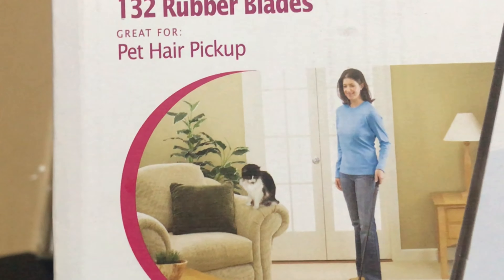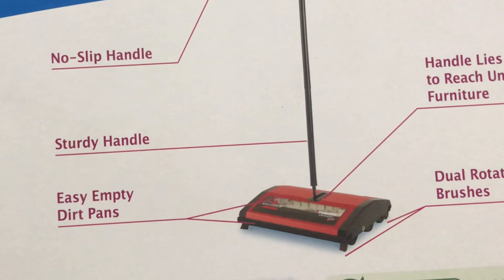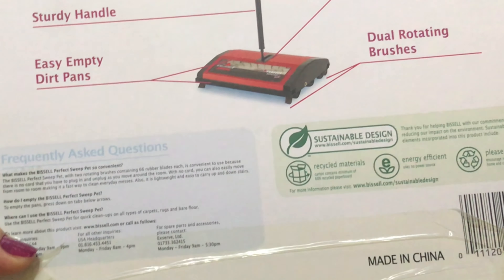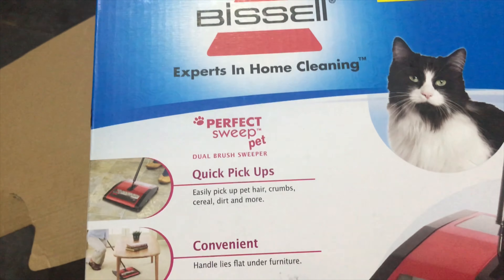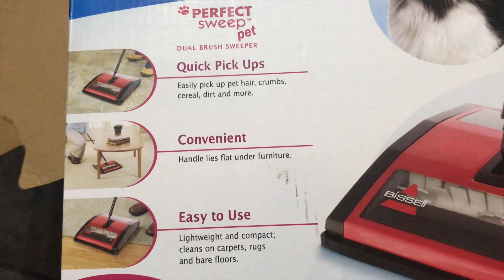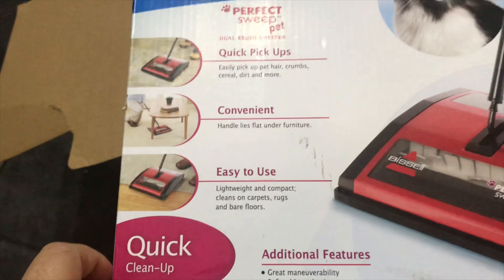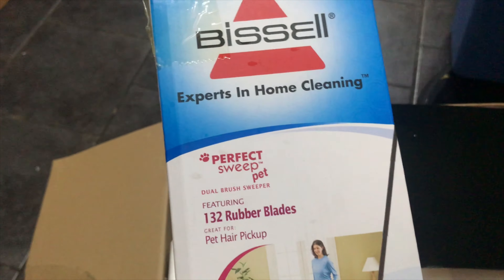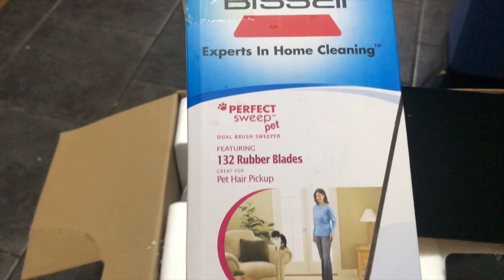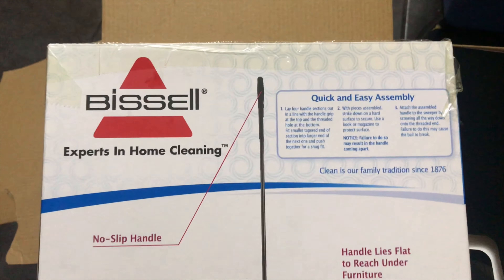I ordered a brush sweeper because you can use it in the room or in the kitchen when you don't want to use the hoover. It has a flat handle and can also be used for dog and cat hair, but there is nothing like that in our house.